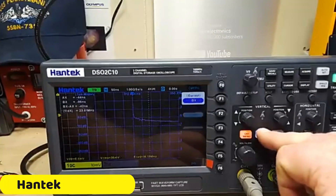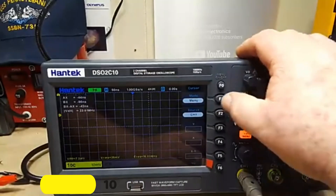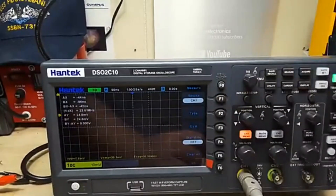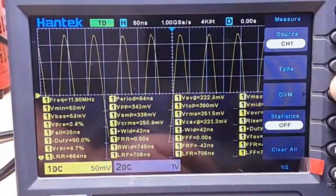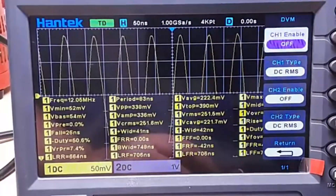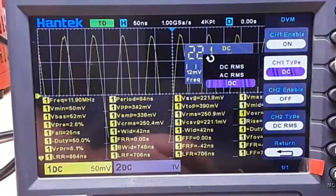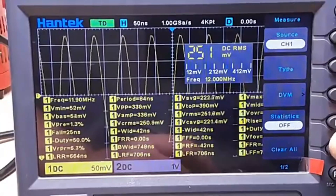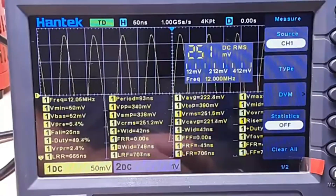Number 2: Hantek DSO-2C10 Digital Oscilloscope. The Hantek DSO-2C10 is a cutting-edge electronic testing instrument that offers a seamless and accurate testing experience for both beginners and professionals. It features dual independent channels, impressive bandwidth, real-time sampling, ample memory depth, versatile vertical range, a built-in waveform generator, and exceptional vertical resolution.